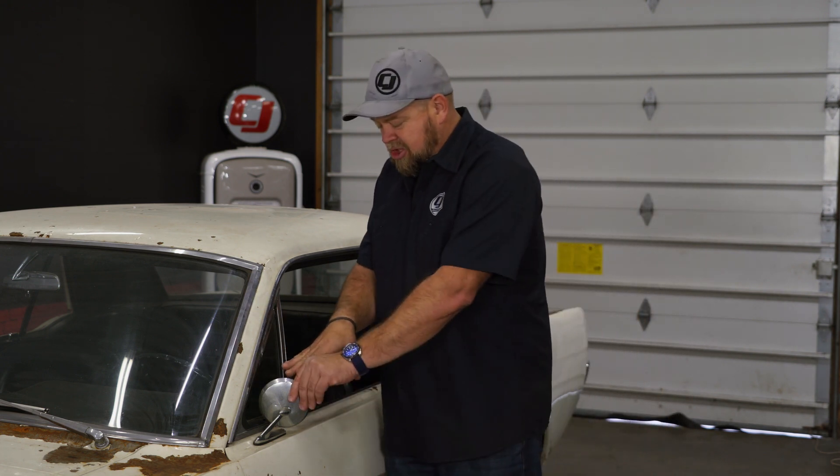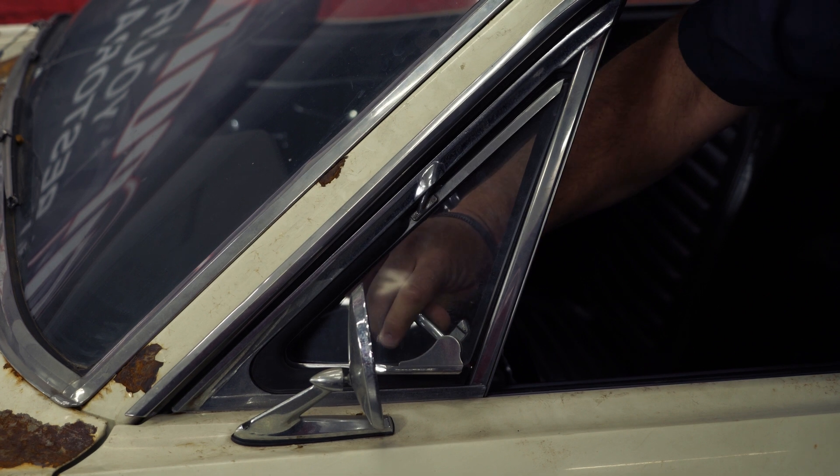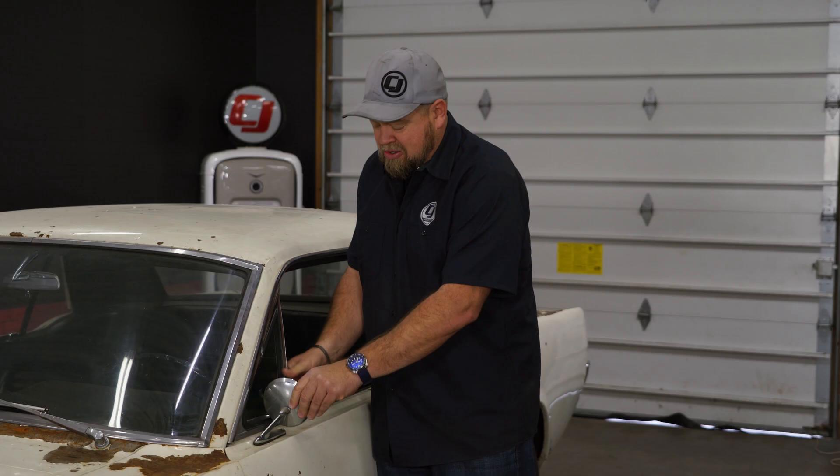Case in point is our factory mirror on our '65 Mustang — it's actually blocked by the vent window. If you're looking at the mirror, you cannot see it from the driver's side. And if you actually open the vent window, depending on where the mirror is at, it actually contacts it as well. This mirror should be way back — something we will try to correct at some point. But for today, we're going to add a matching passenger side and show you the proper location to mount it.